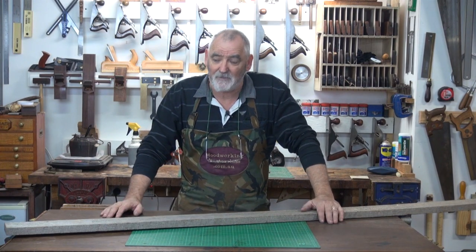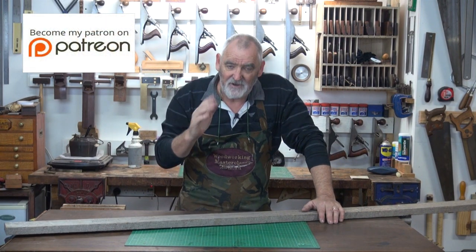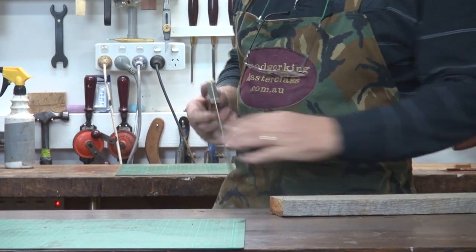What I want to do on this first episode is show you how to actually square a board up — that is, dress it on four sides, not the ends: that's the top, the bottom, and the two sides. There it is, a horrible looking bit of cedar.